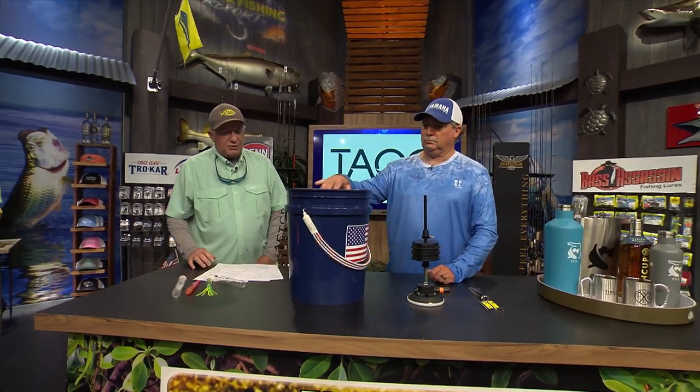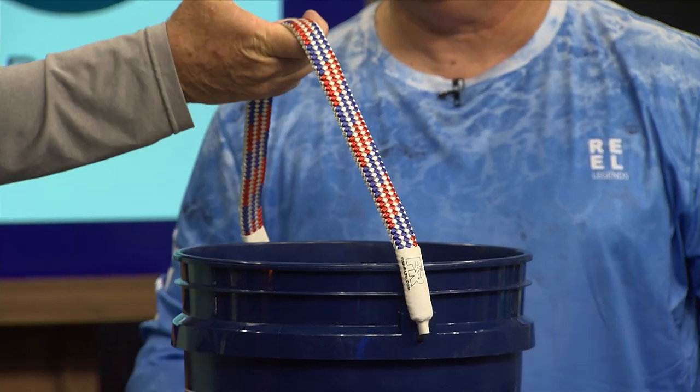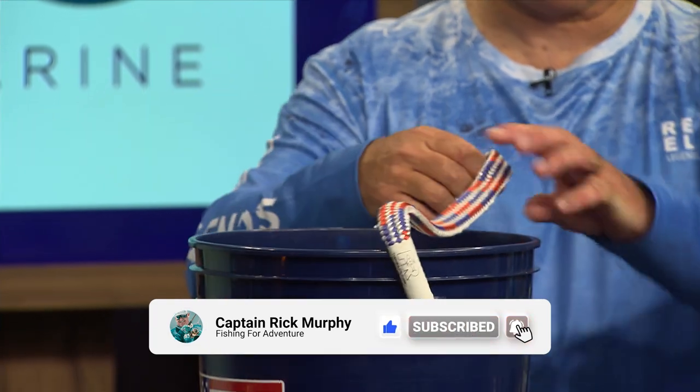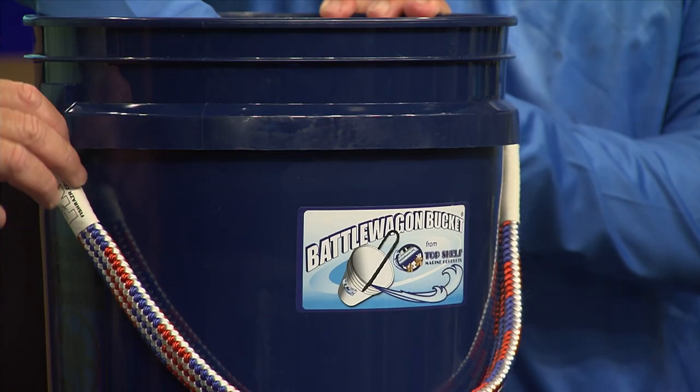Next, we have the Top Shelf Marine Products — this is the Battle Wagon Bucket. Most buckets that we used a long time ago had the big wire handles, maybe with a little plastic handle in it. If you have anything in it, very hard to carry — the wire handles are really hard on your hands. These rope handles are great for your hands.